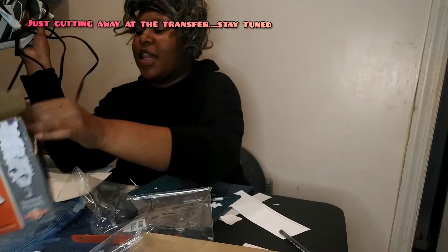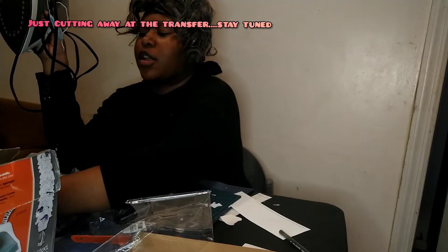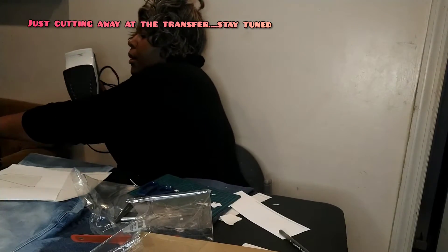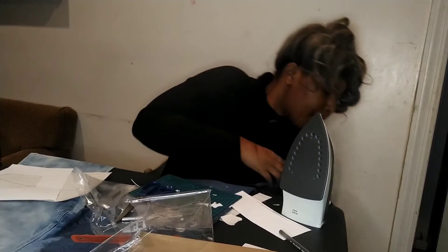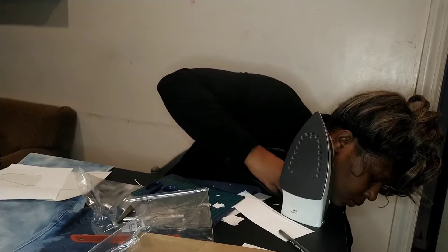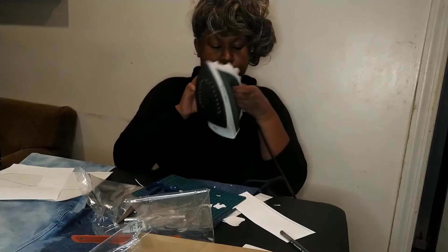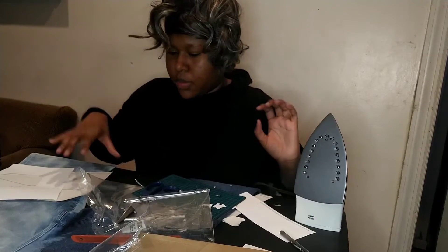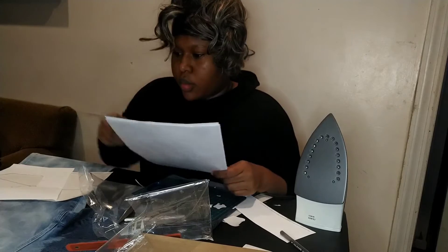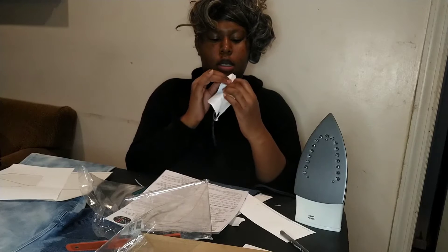I'm back from literally cutting out every detail of this picture, because I think if I don't, the white part will transfer onto the pants, which is not what I'm looking for. So I'm doing the iron-on, getting my iron, and turning it to cotton.